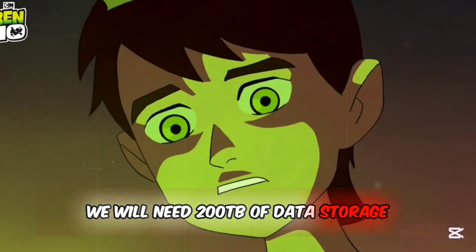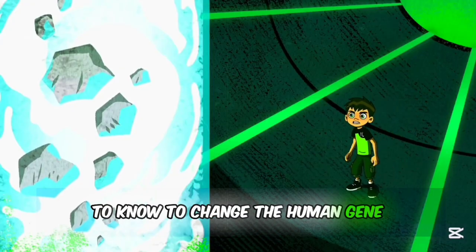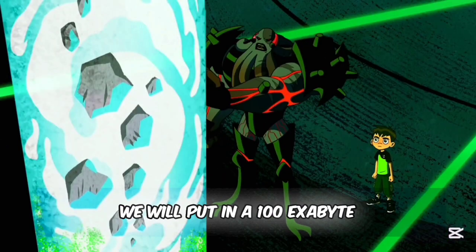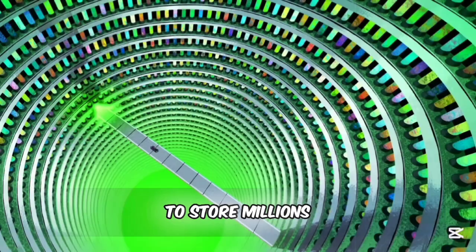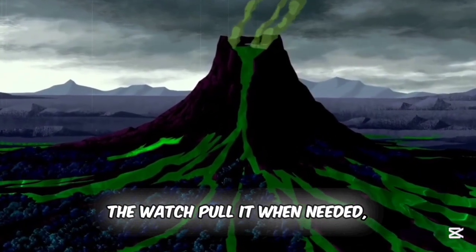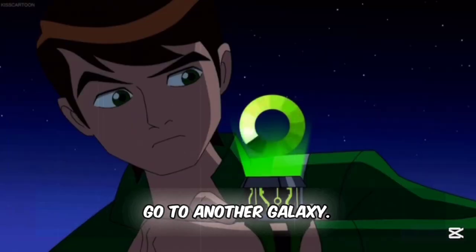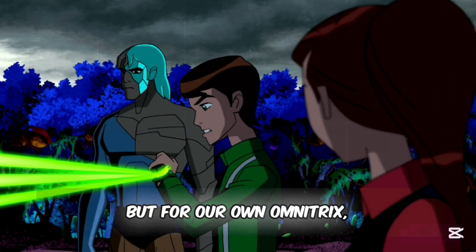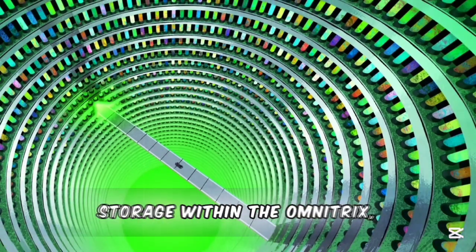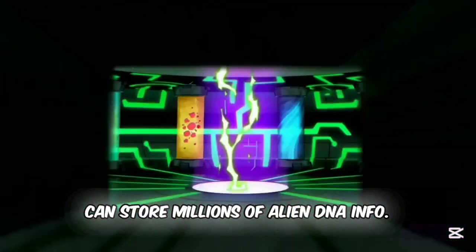For our Omnitrix, we will need 200 terabytes of data storage to store everything about one alien needed to change the human gene to that alien. But for our Omnitrix, we'll put in a 100 exabyte quantum storage disk to store millions of alien species' data. Some suggested storing DNA in a satellite and having the watch pull it when needed — like the prototype Omnitrix connecting to Primus — but that means you're stuck in range of that satellite. Go to another galaxy? It stops working. With our Omnitrix, you can go anywhere in the universe and it will still work, thanks to the 100 exabyte disk storage within the device itself, roughly the size of a small battery.